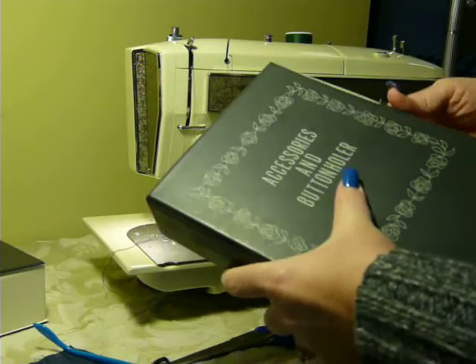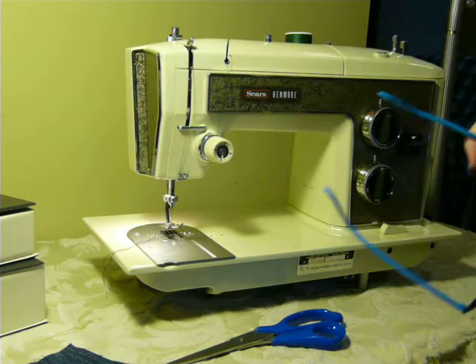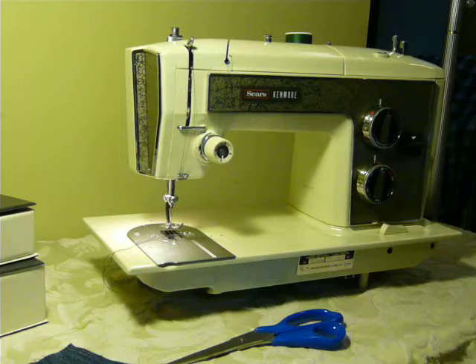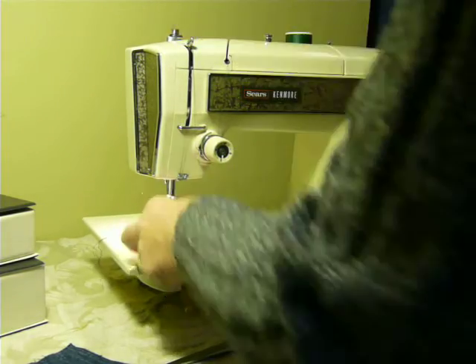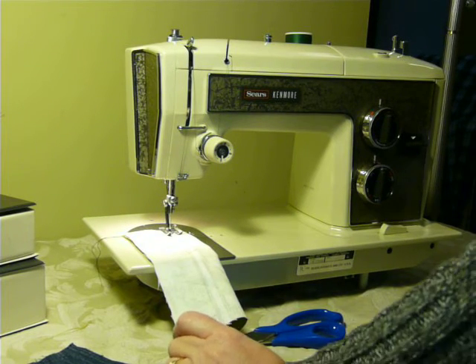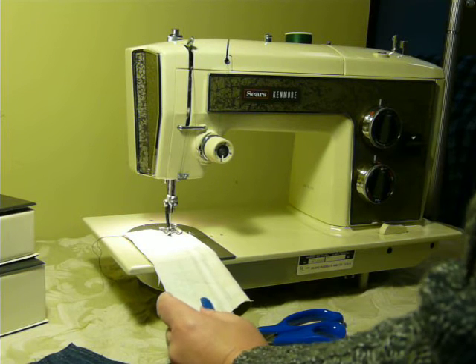So it is all oiled and ready to go. It does not have the manual with it, but I will send a PDF copy of the manual — that was not with it unfortunately when we found it, but I do have it on PDF so I will email it to you. It does use standard 15 by 1 needles and the super high shank Kenmore attachments.